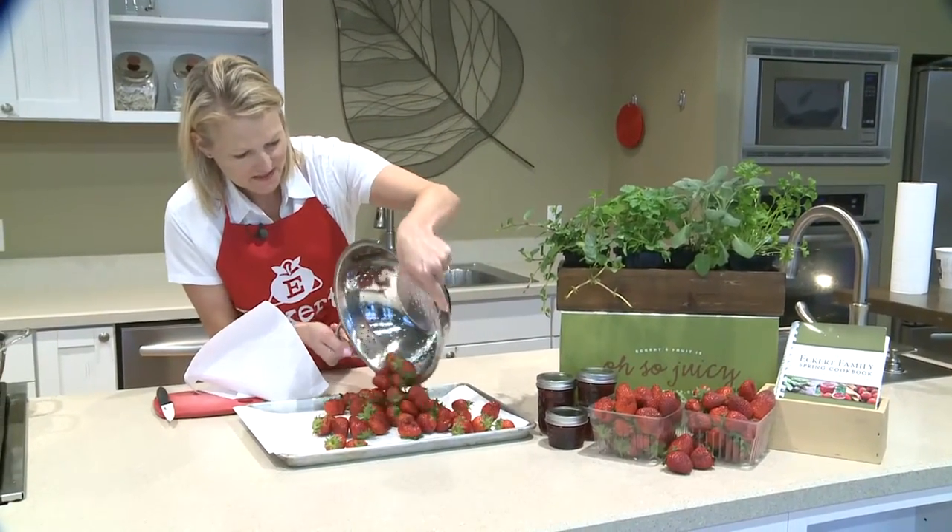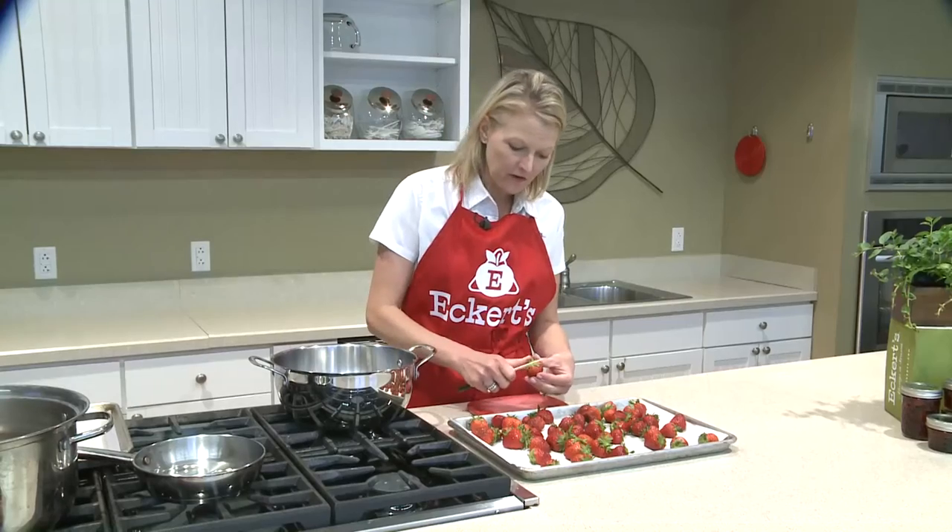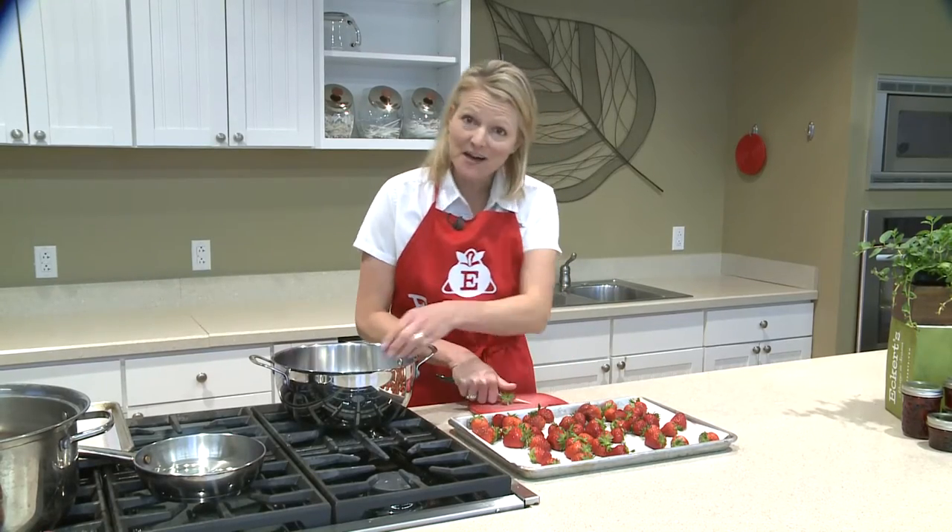Now our berries are nice and clean and we're just gonna wait for them to dry. We're gonna hull the berries and place them in the stockpot.